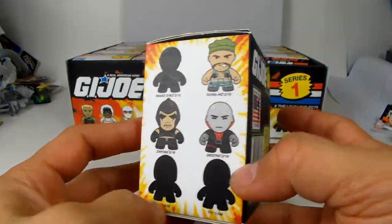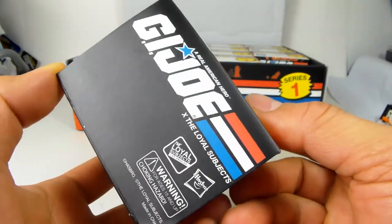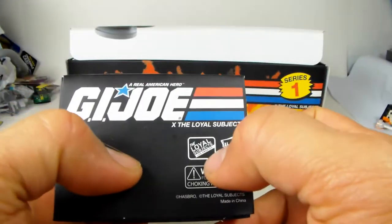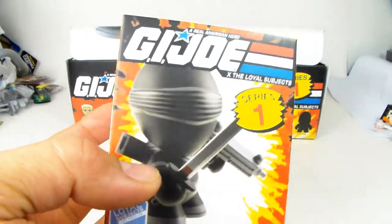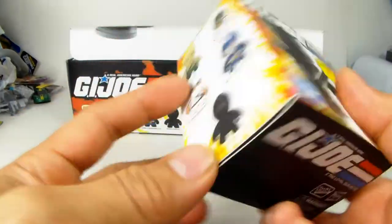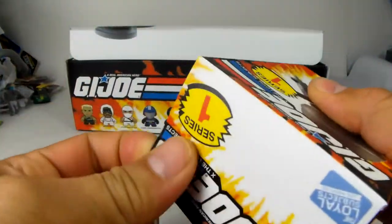It's kind of like a surprise once you open everything up. These are licensed by Hasbro and The Loyal Subjects are the guys that put these out - Jonathan, you are the man. Let's crack this open and see what we get.